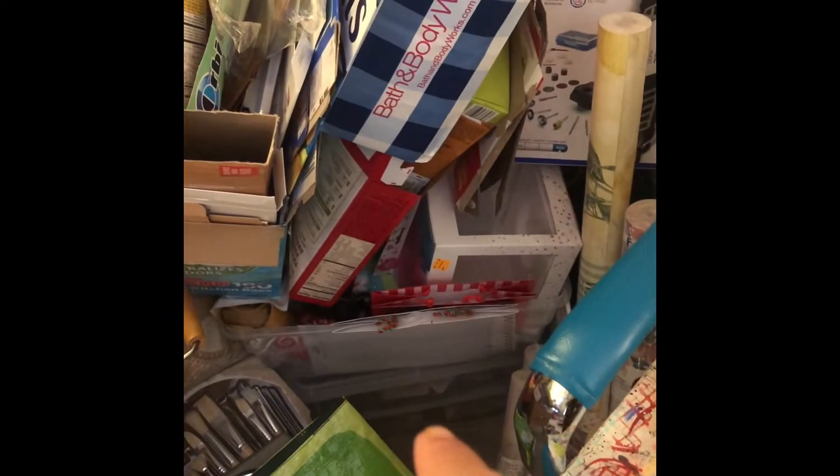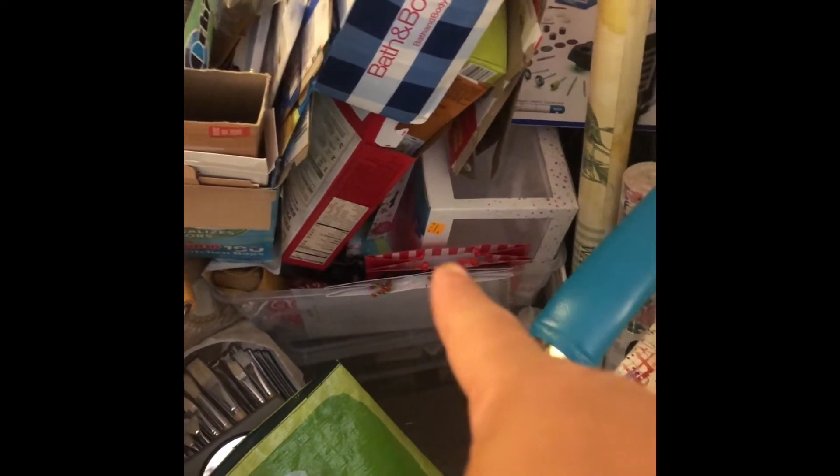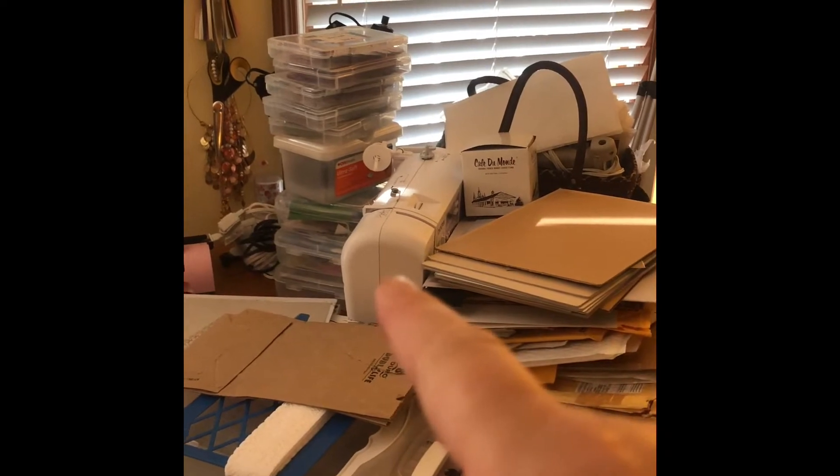I've got my little toolbox I put together down there. I do have some wallpaper back here. Let's leave this side of the room. Now this will be my sewing station — once I get all of this cleaned off, it will have basically just my sewing machine. I've got a little desk lamp right here that I use.